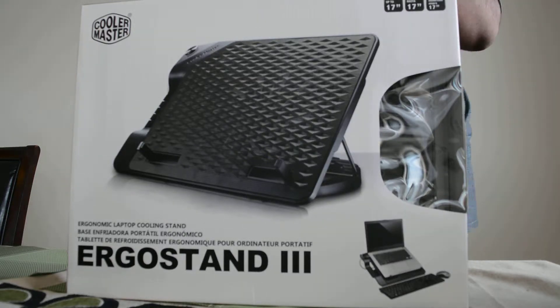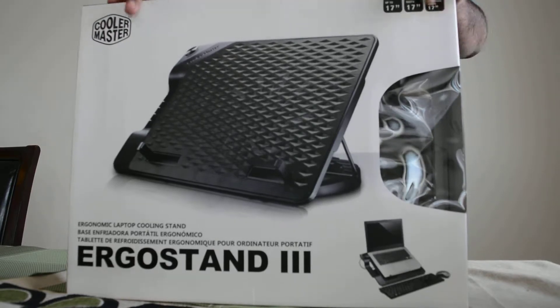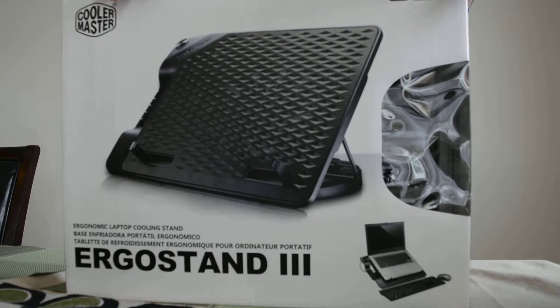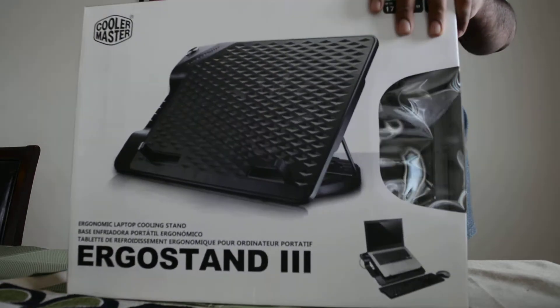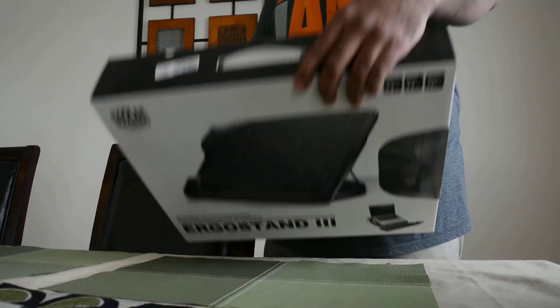What's up guys, Solara here from CodeFeed and today I'm going to be unboxing the Cooler Master Ergo Stand 3. This is the latest in Cooler Master's ergonomic cooling pads. I purchased it off of NCIX.com and it just came in today, so let's go ahead and break the seal.